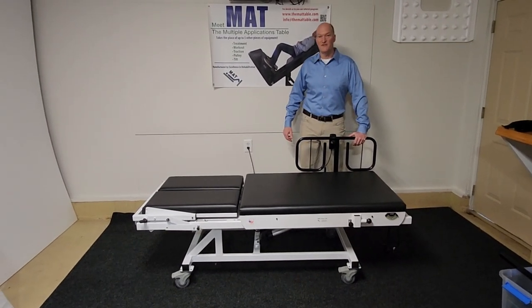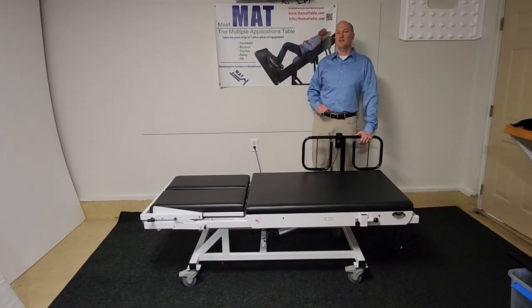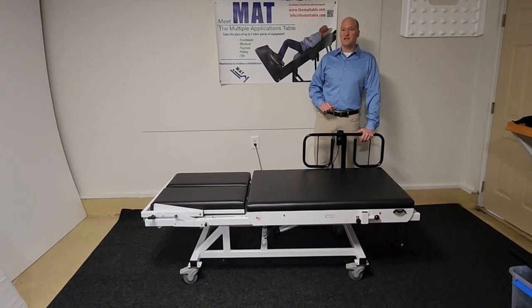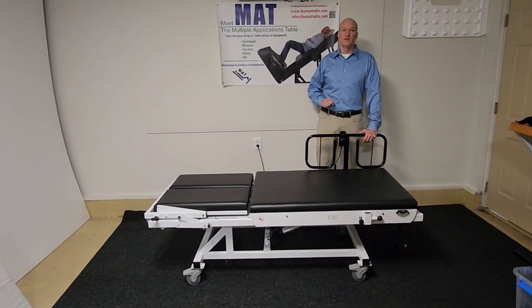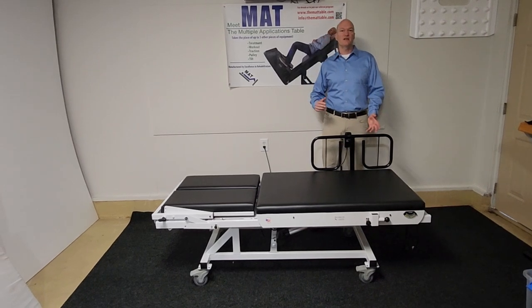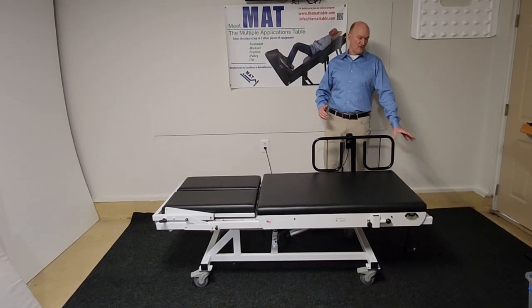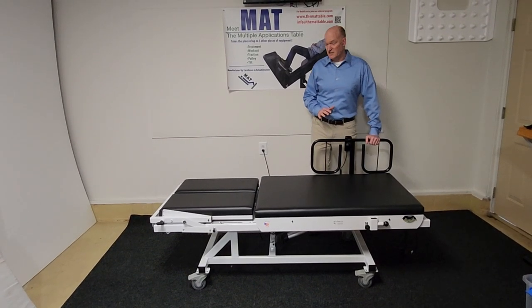Hello, I'm Brian Scherth, physical therapist and inventor of the MAT table, the Multiple Applications Treatment table. It is a product that does five functions in one item. It's a table, it turns into an exercise machine, it's a traction table, it's a tilt table, it converts into a pulley system, and today I'm going to show some of the features of this table.